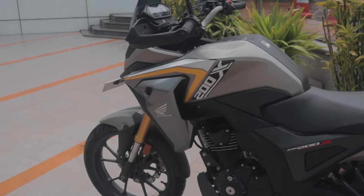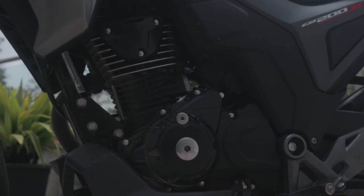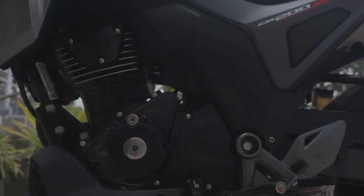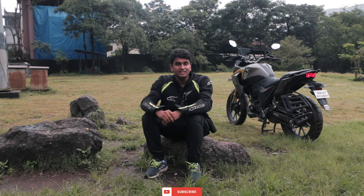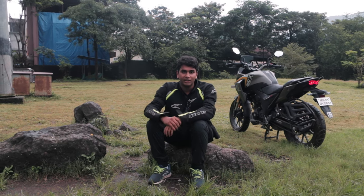One of the highlights for me with the CB200X is the engine. It gets the same 184cc liquid-cooled single-cylinder engine from the Hornet 2.0, but in the CB200X it feels a little bit more buff. The low-end torque and the mid-range is absolutely amazing — any gear, any RPM, this thing just picks up and goes. It has 17hp and 16.1Nm of torque. So even if you're stuck in a sticky situation on an off-road course, the CB200X can handle it pretty well.